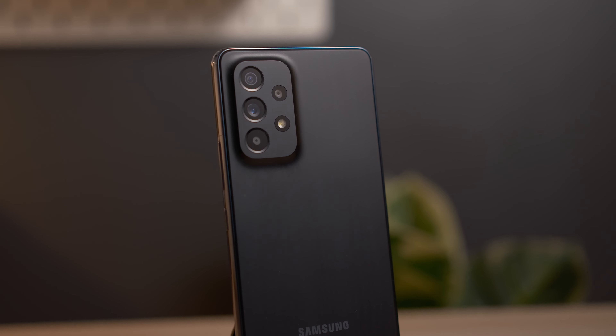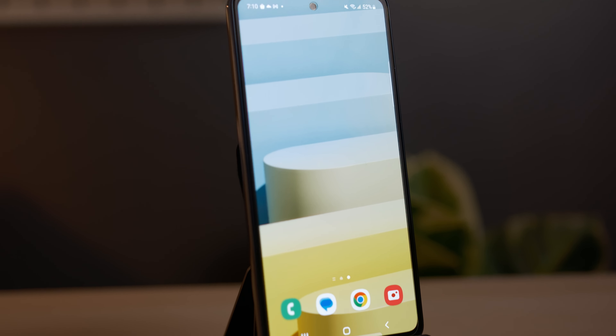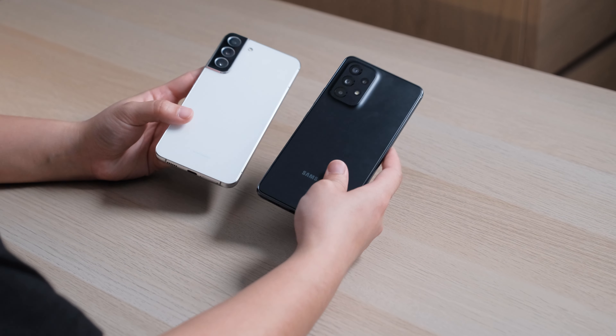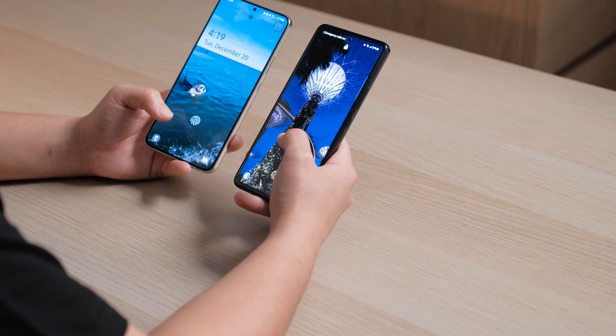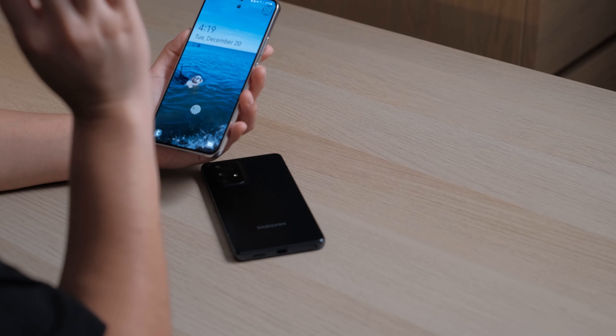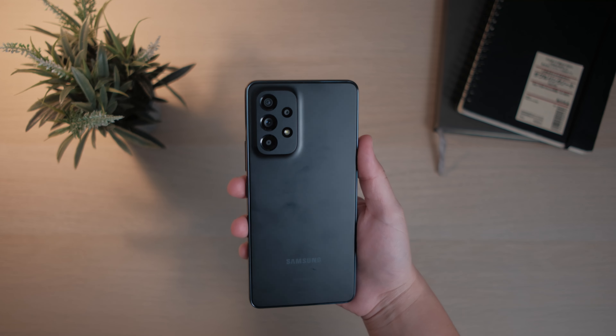As for the design, you get the exact same chassis and body as the A52s from last year. That isn't necessarily a bad thing because the design is still modern and sleek. Doing a quick comparison with Samsung's current flagship, the S22+, the design is very similar — same camera layout on the back, same Infinity-O display with a hole punch cutout and very thin bezels. The S22+ does feel much more premium because of the glass back, and the bezels are also much thinner. But what's important is that you are getting a very modern looking smartphone going into 2023.